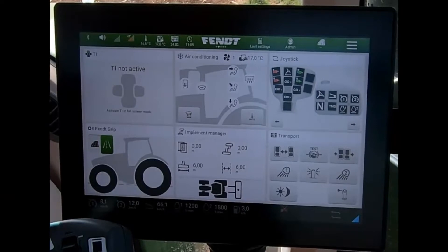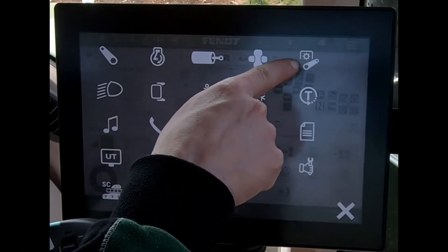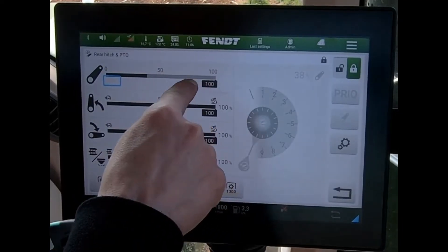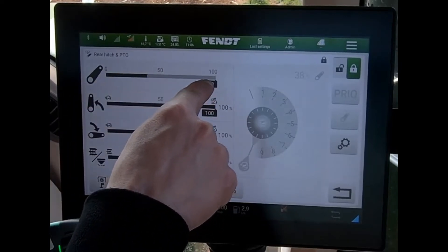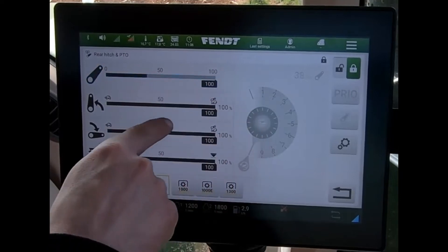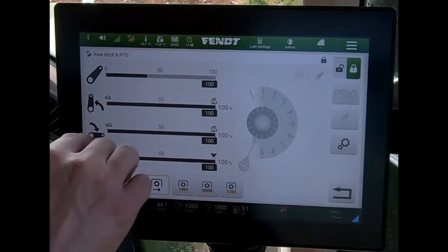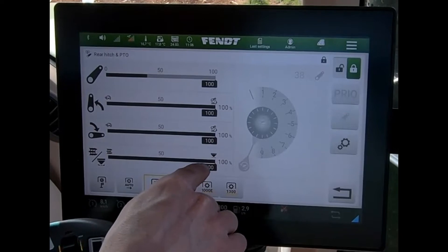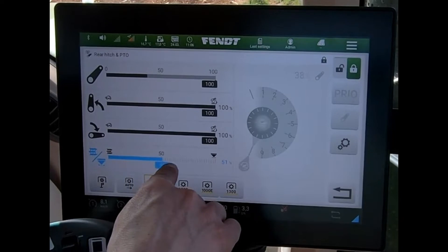To set my linkage settings, we can navigate to our rear linkage on here. I have my various settings: my maximum lifting height, which I can set on the screen, my maximum lifting speed, my lowering speed, and then also whether I'm in draft or position control. As soon as I come down on the percentage, I'm into draft control.